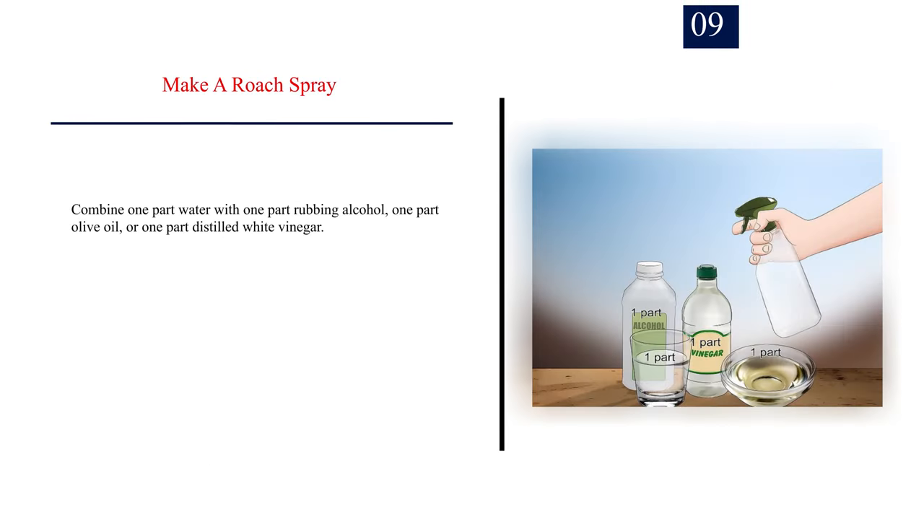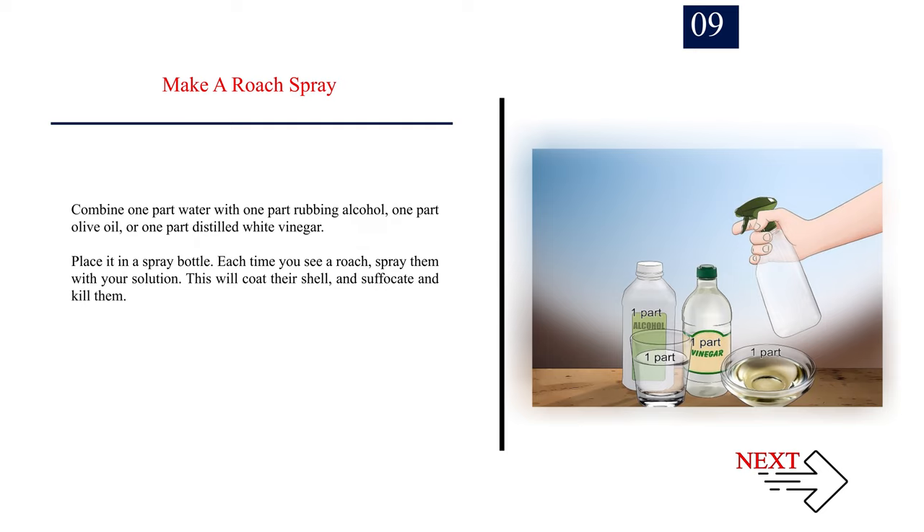Number 9: Make a roach spray. Combine one part water with one part rubbing alcohol, one part olive oil, or one part distilled white vinegar. Place it in a spray bottle. Each time you see a roach, spray them with your solution. This will coat their shell and suffocate and kill them.